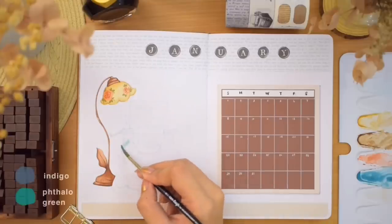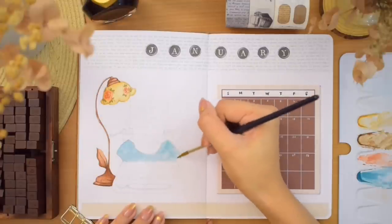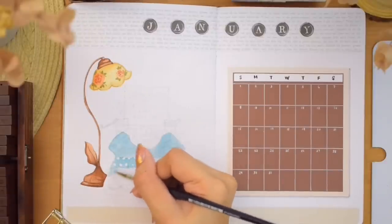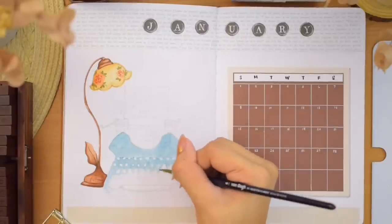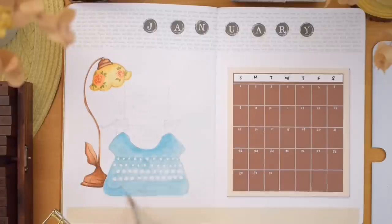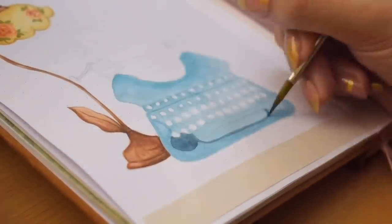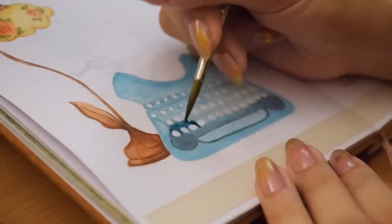I usually try to keep my color palette the same for my illustrations, but in this setup it's going to be a mix of warm and cold colors. We are painting the typewriter in a blue and green mixture, starting from the whole body. I wanted to color the keys with yellow later, so it was a bit of a challenge trying not to paint over them since I'm not using anything to mask them. Then we are painting the shadows under the keys, and after painting all the keys, I decided to outline them with a 0.03 pigment Micron, which has a very thin nib.